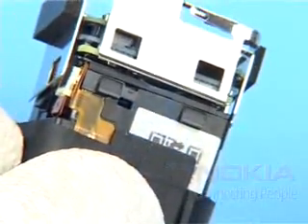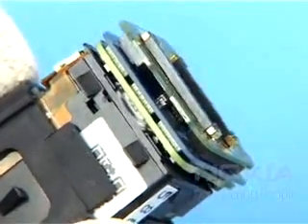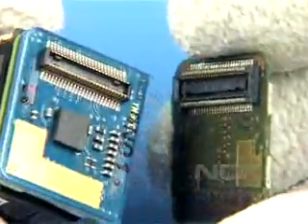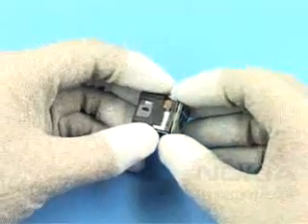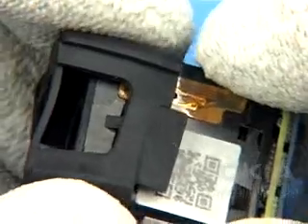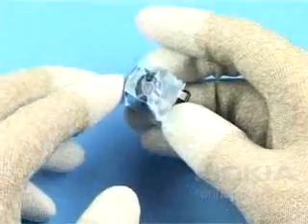Unlock the metal latches of the camera sealed frame assembly and remove it. Remove the camera IFPWB module. Slide off the flexible camera cushion. Cover the lens with a plastic film.